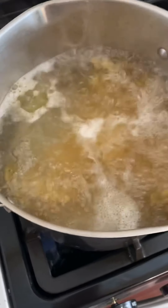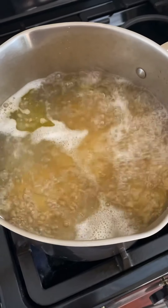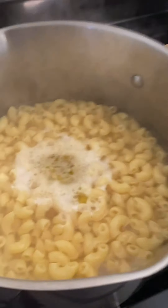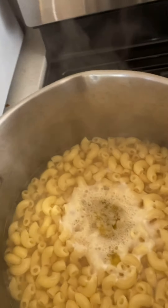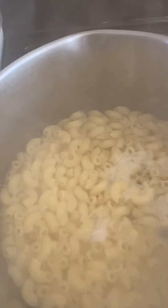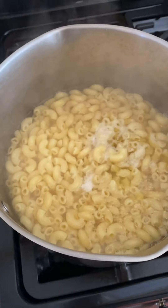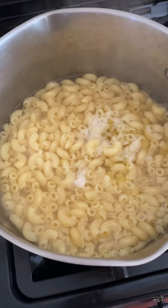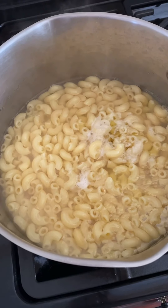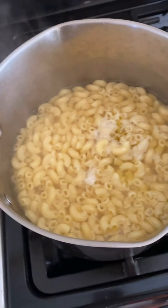You can see how the macaroni noodles get bigger — see how it puffed up? I turned the burner off and I'm going to let this sit for maybe five to ten minutes so it'll get as big as it can. Then we're going to drain it, rinse it with some cool water, let it cool off, and then I'll show you how I make my mac and cheese.